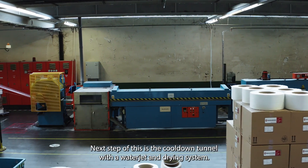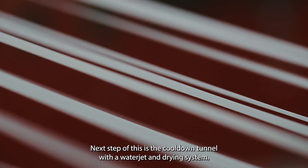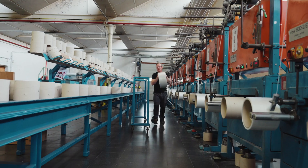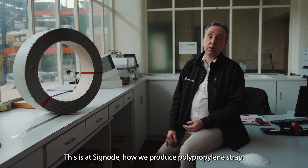The next step is the cool-down tunnel with a water jet and drying system. And the very last step is the winding of the strap. This is how we produce polypropylene straps at Signord.